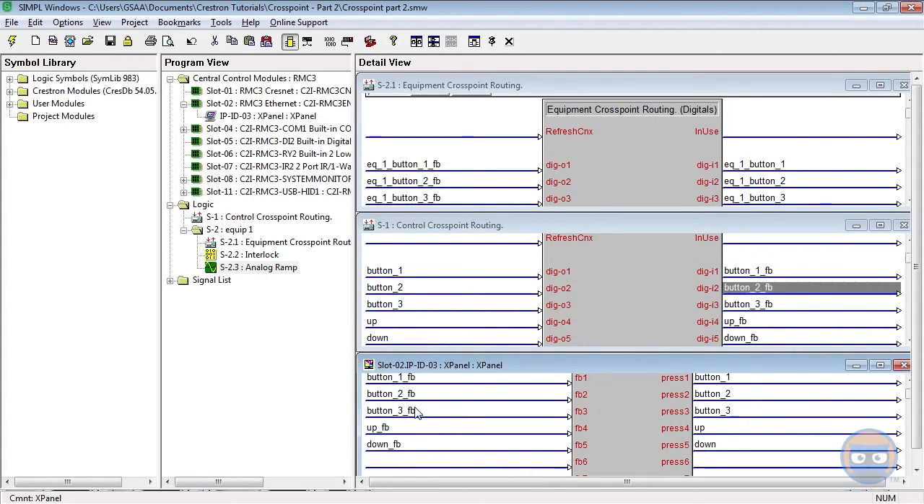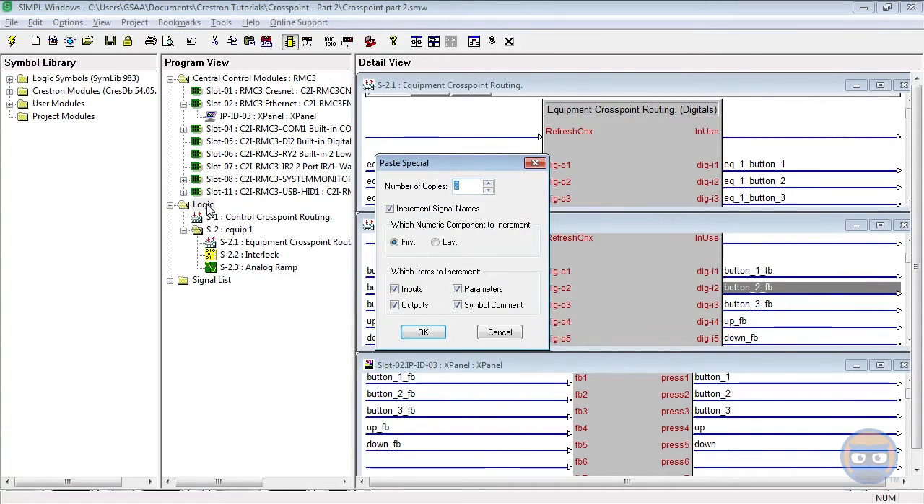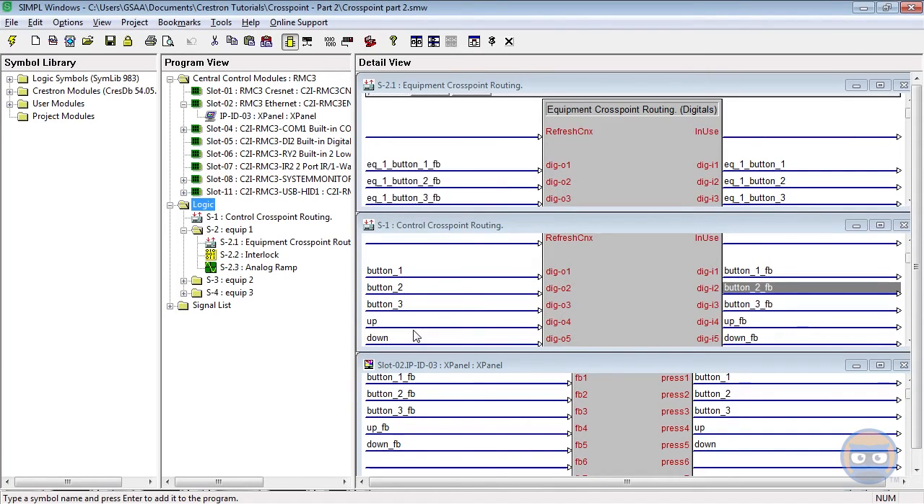In most cross point applications you'll usually have the same logic in a lot of different zones. So instead of writing that same logic over and over, let's use the special copy-paste methods in SimpleWindows. I'm just going to click the folder containing the logic we want to duplicate, hit Control+C, click the logic folder at the top, and press Control+Shift+V. Here we can specify which parts we want to change. What this is going to do is take any numbers that paste special senses in the signals and increment them — kind of like hitting F4 but for a whole group of symbols. We're going to leave this at two copies of the equipment logic and hit OK.